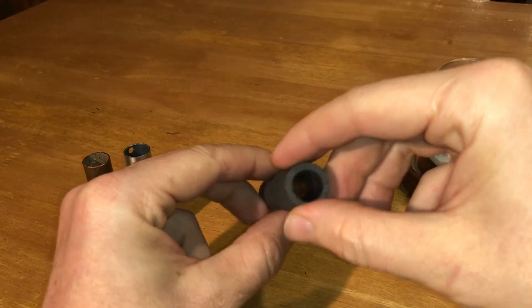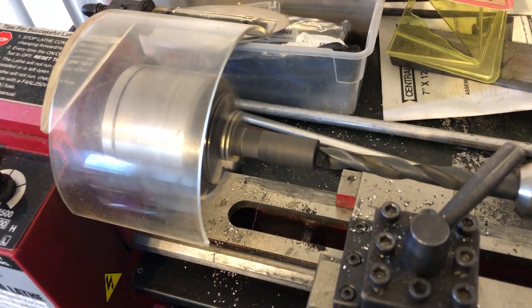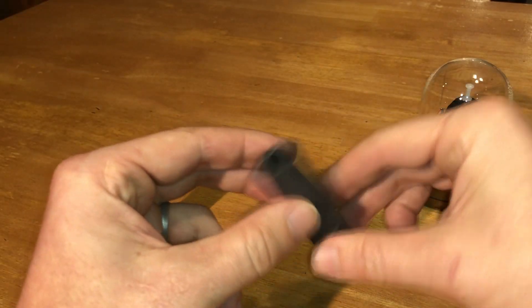So I took one of the carbon graphite rods that I used in the air batteries and drilled it out on my metal lathe to create a tube of the same length and dimension as these other metal tubes.